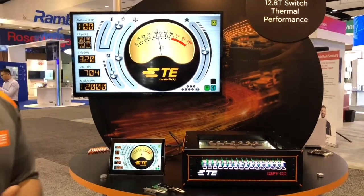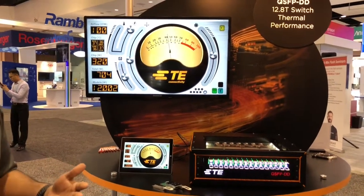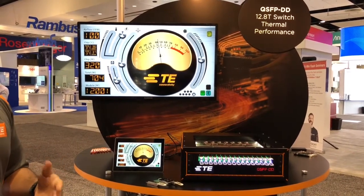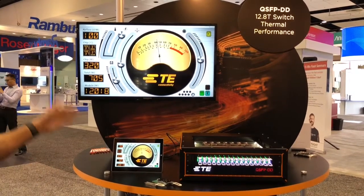Given that the ambient temperature is about 25 degrees, we're looking at a T-rise of 15 degrees above ambient, and given that our limit is a 25 degree T-rise, we have a good 10 degrees of margin at 12 watts.